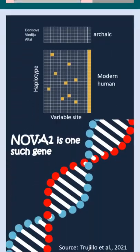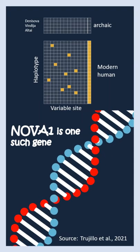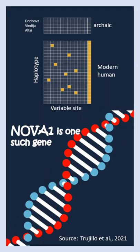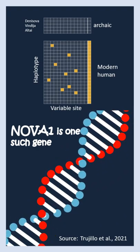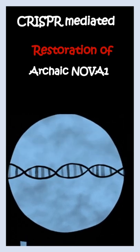One such gene is the splice variant regulator NOVA1. In modern humans, there is a specific mutation which makes it different from the archaic version. Scientists wanted to understand how the archaic version can change brain architecture, and that's why they recreated the archaic version using CRISPR-Cas9.